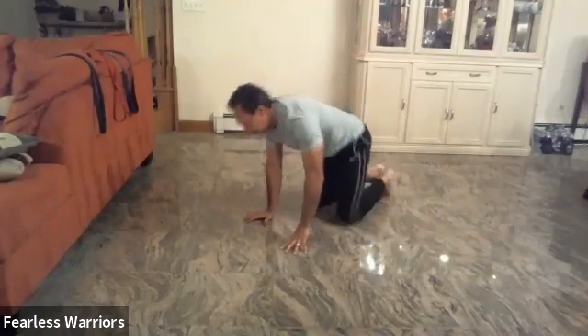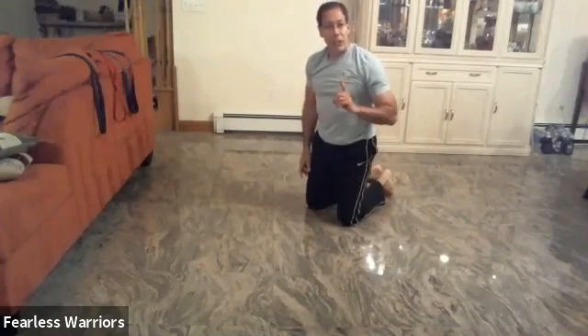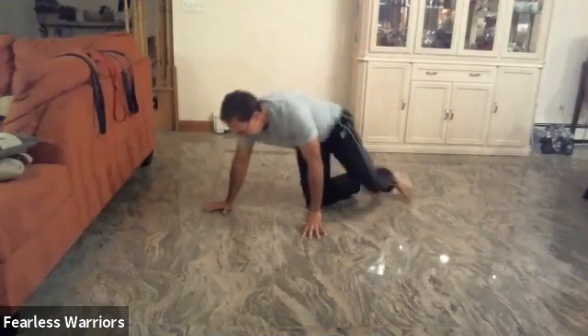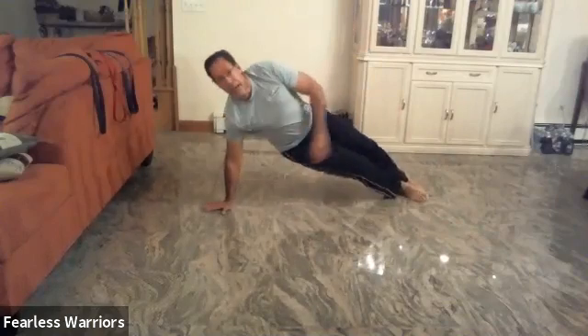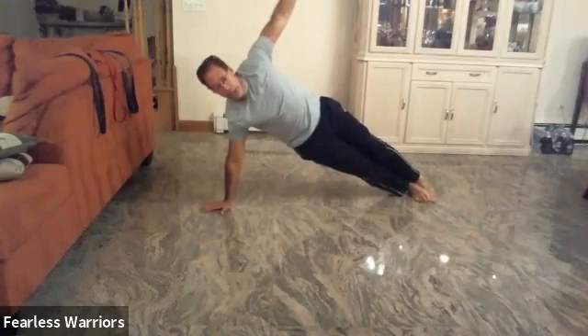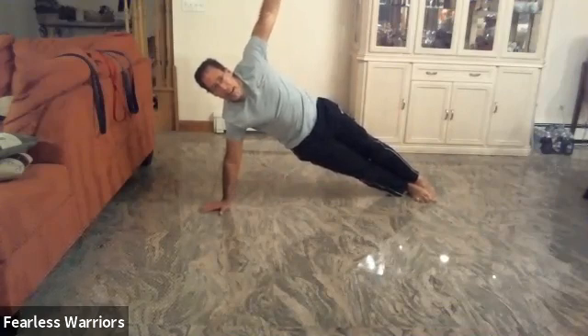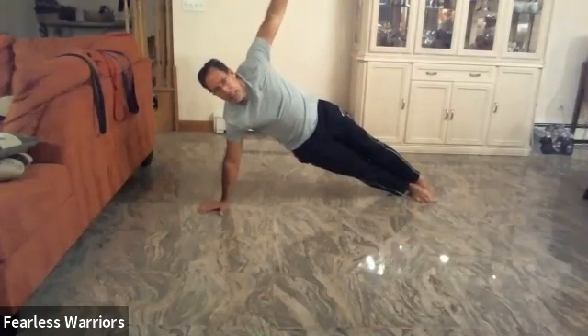All right, now we're going to do little planks: one, two, three, four, five, six, seven, eight, nine, ten — one, two, three, four, five, six, seven, eight, nine, twenty.